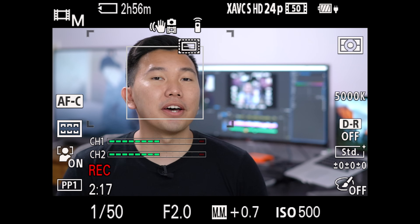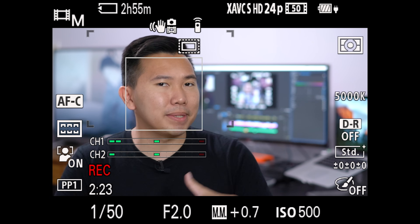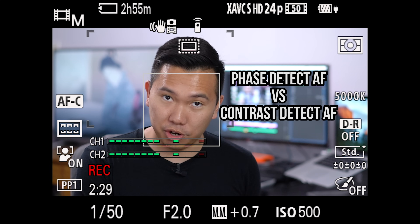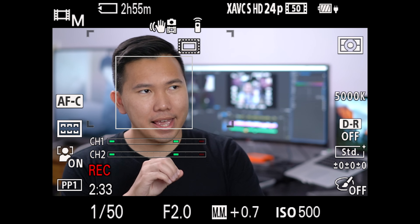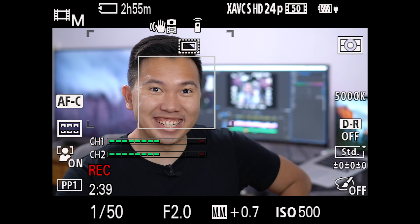Number two, this guide focuses on the A7R II, the A6300, the A6500, and the new A9. The reason being is because all those cameras use phase detection auto-focus as opposed to contrast detection auto-focus, which the A7S II uses, so that kinda makes that camera the black sheep of the Alpha family — but a black sheep that can see into the dark.